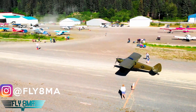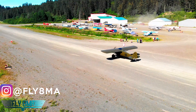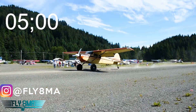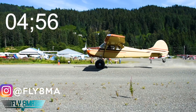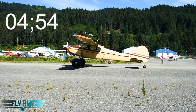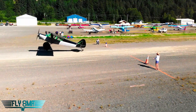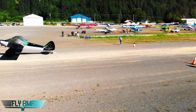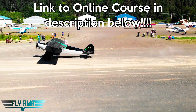So how do you properly do a short field landing in a tailwheel airplane? I'll make you a deal — give me five minutes of your time and I'll walk you through how it's done correctly. Let's take a sneak peek at our online how-to-fly-a-tailwheel-airplane course at flyatmikealpha.com. We'll give you an inside look at what the videos are like inside the course, starting with our short field landing.